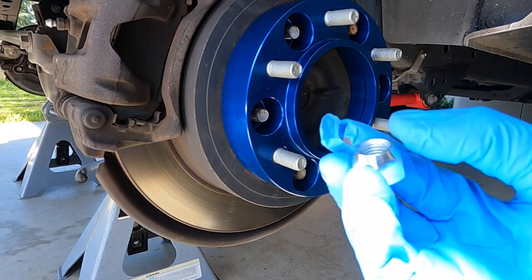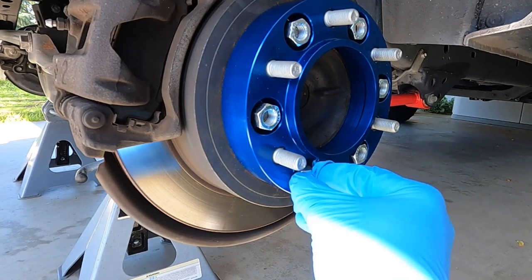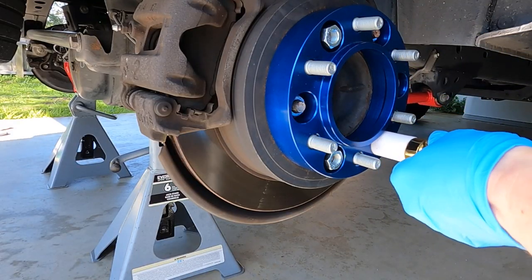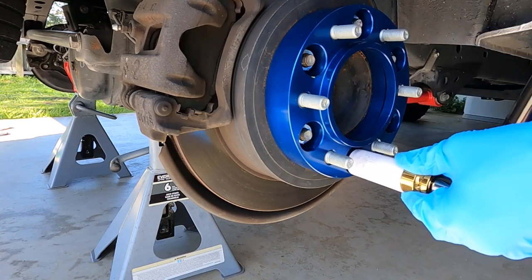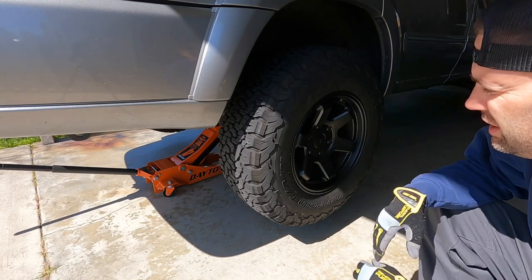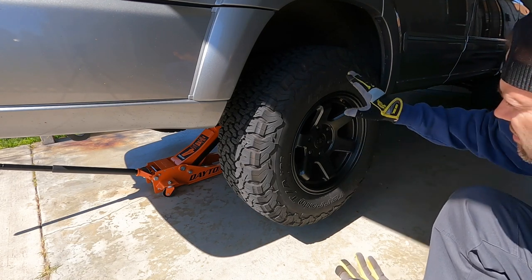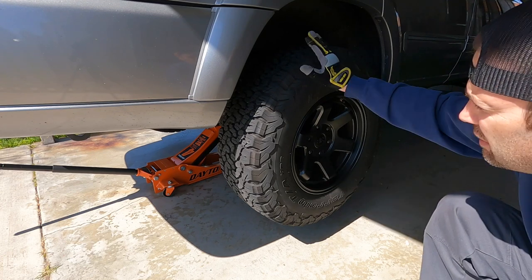The lug nuts go with the tapered side going in. At this point the only thing left is to drop the vehicle and torque the lug nuts one final time, and then we're done with the rear two. Quick mental checklist: we cleaned the surfaces, did Loctite, torqued them down, put the wheels on — spacer sitting flush to the rotor and wheel sitting flush to the spacer. Everything went on perfectly and it's all torqued up. Let's go ahead and drop the vehicle and take a look.